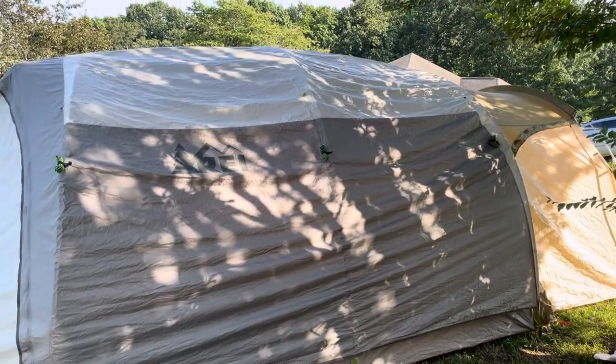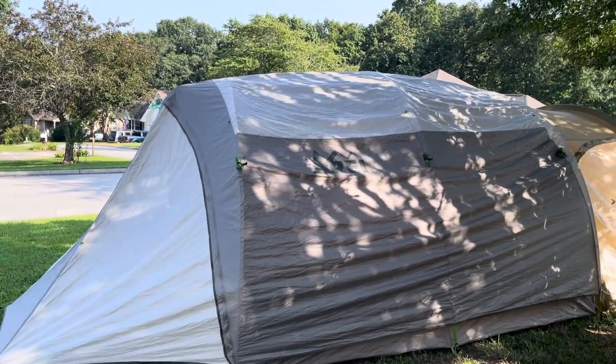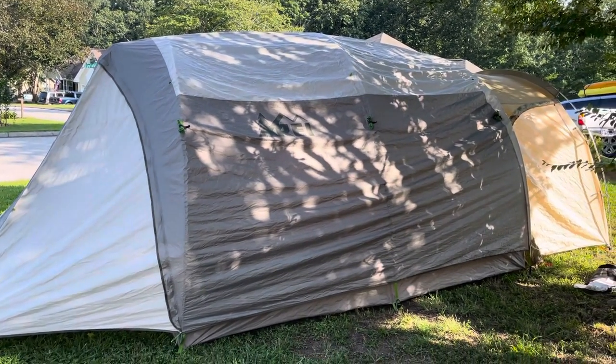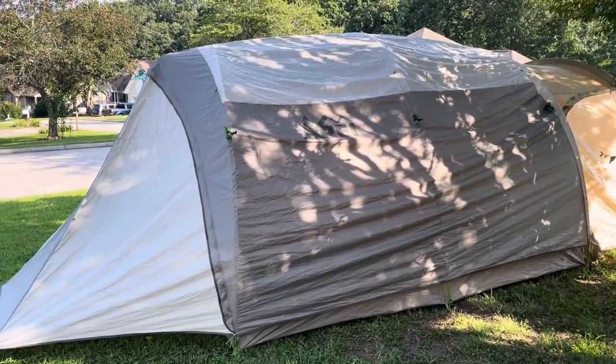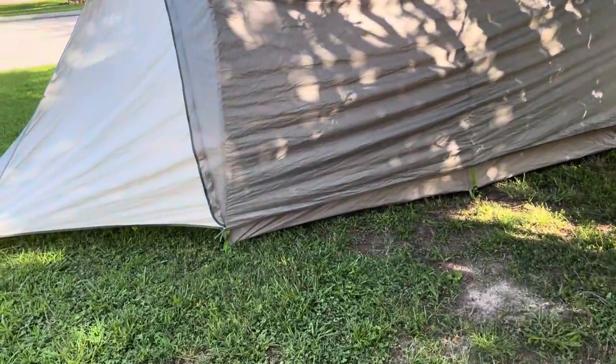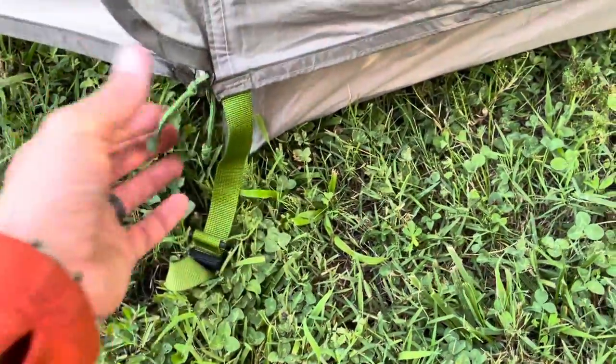I'd paid $190 for the Base Camp on eBay plus shipping, and this is a more expensive tent. The condition was really, really clean. When you look down here at the parts that normally get staked down, it looked like they'd never even used it — they must have used it once, maybe just once.